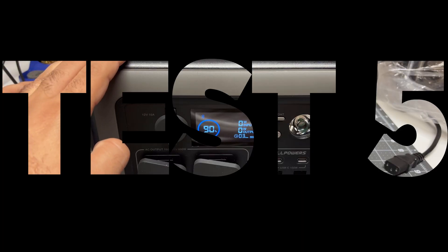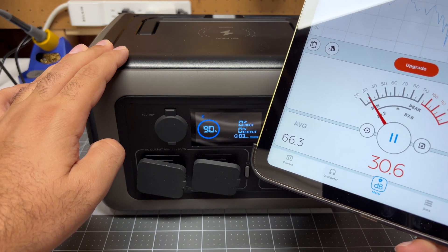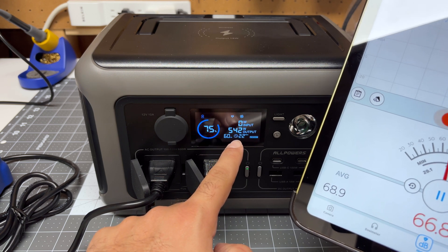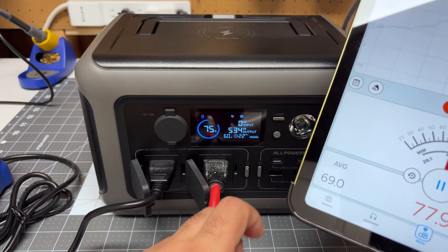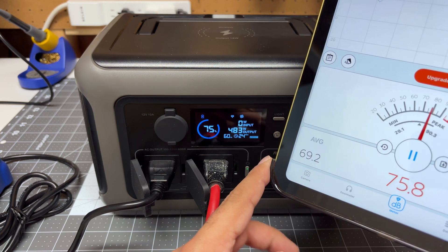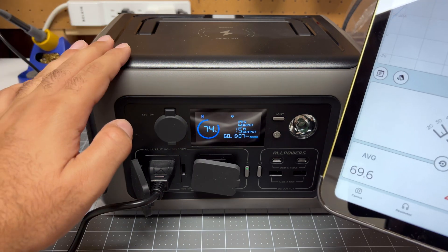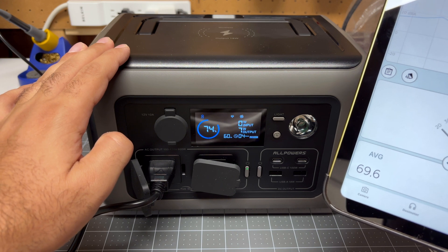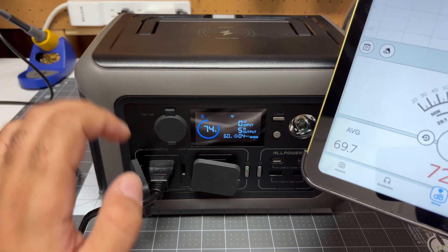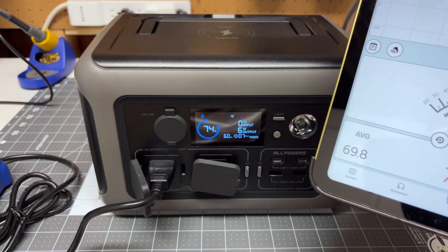Let's see how much noise this unit produces when under full load. My ambient noise level is about 30 decibels. Right now we're pulling 550 watts from the unit — very close to maximum capacity — and our noise level right next to the unit is about 50 decibels, which tells me it is a quiet unit in a quiet home. The good thing is the fan inside actually ramps up and down based on the output level. Once the output drops, the fan is practically off and we're back to about 30 decibels.